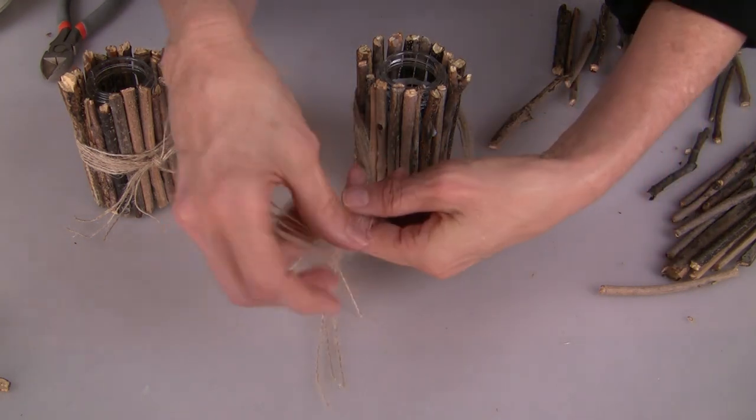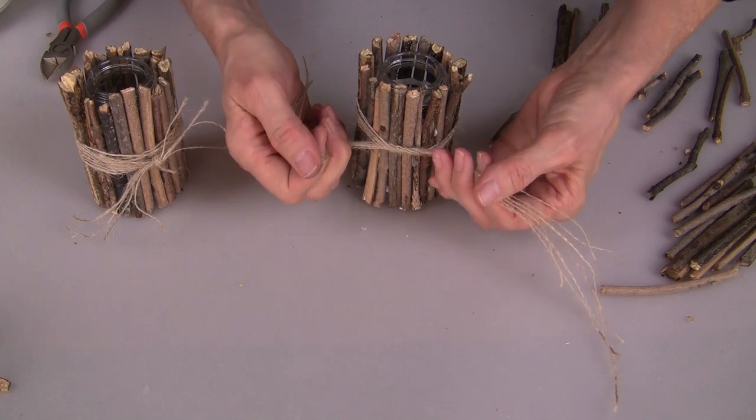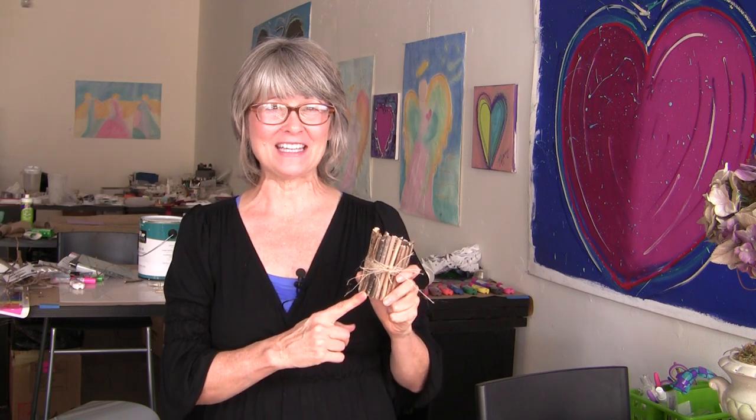The next step is to tie your ribbon in place and just let everything dry. The reason I like to share these really easy tips with you is that a simple twig vase can turn into a pickup sticks project that could be really frustrating, and I want to make your crafting easier. I'm Tiffany Windsor and I think it's cool to craft.